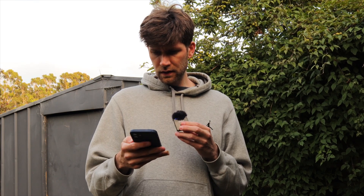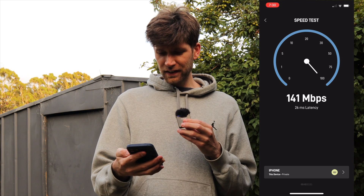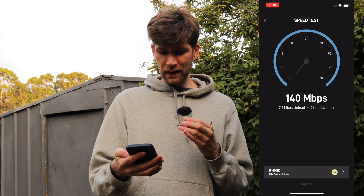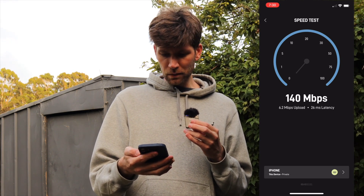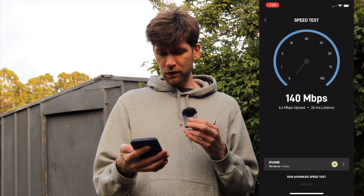Alright, take two. We're very close to the router now. There we go — that's the sort of numbers we want to see. 140 download. Upload does seem to be around 10 most of the time, doesn't often go too much higher or lower. This morning: 6.4 upload, 26ms latency.